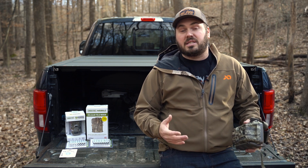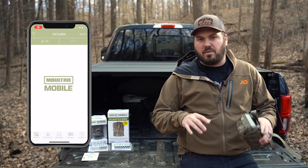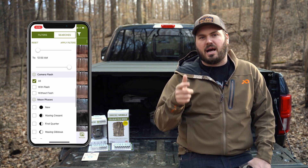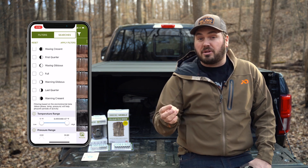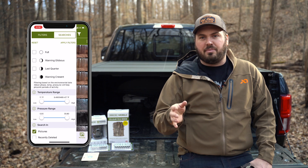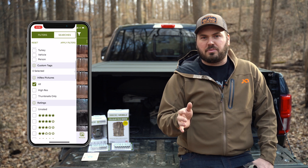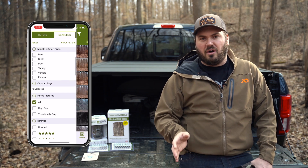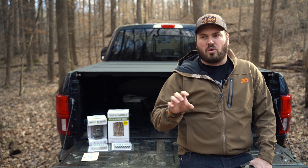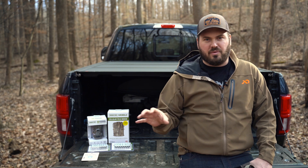One of the other features I really like is the Moultrie app. It's been flawless and I really like all the data that it keeps — moon phase, time, temperature, barometric pressure. It correlates everything into an app where you can track different moon phases, time of day, and barometric pressure. The search feature has been fantastic for trying to isolate patterns of deer movement within different weather systems.